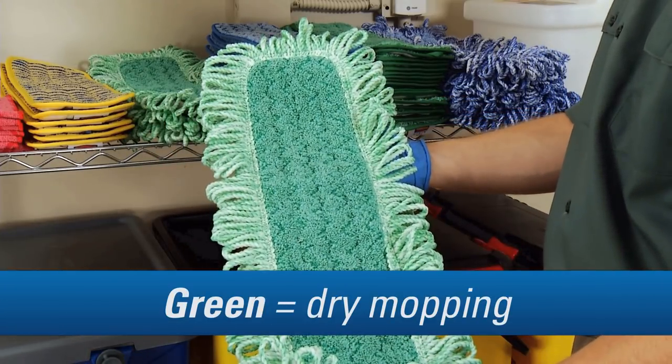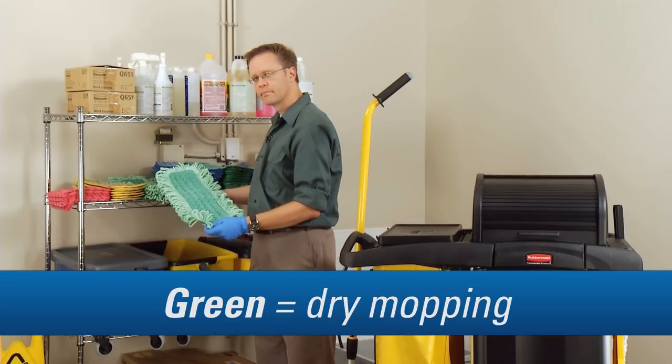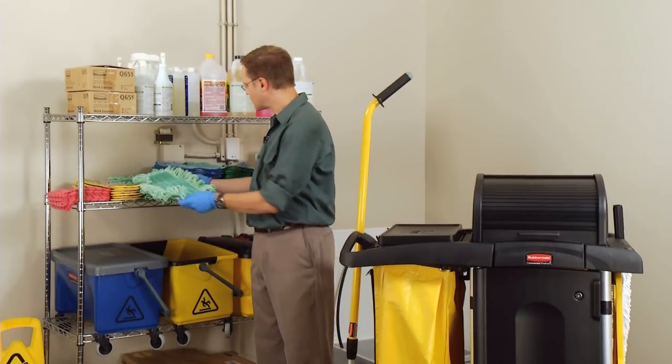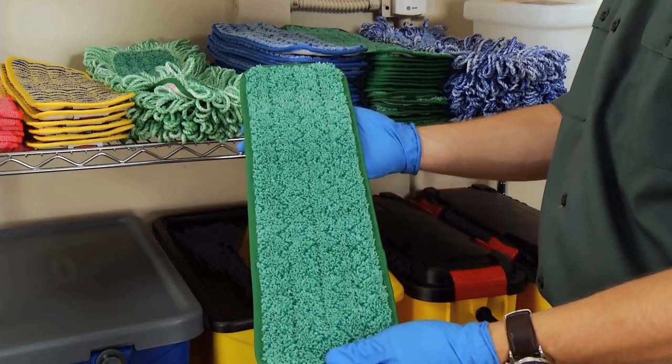The green pad is for dry mopping — it's like a dust mop. It cleans about three rooms on average, and it's also available in a non-fringe style, whichever you prefer. Some people prefer the non-fringe pad in areas where the fringe could get caught on equipment or furnishings in the room, like casters on a bed in your resident room.